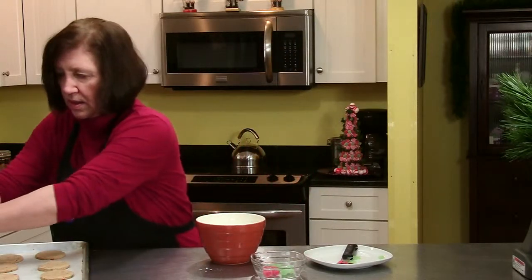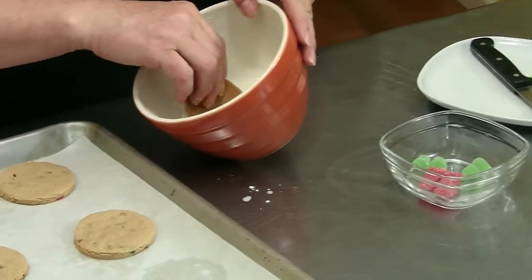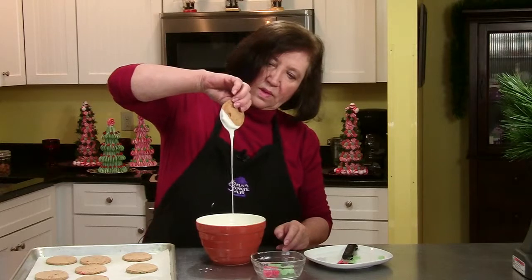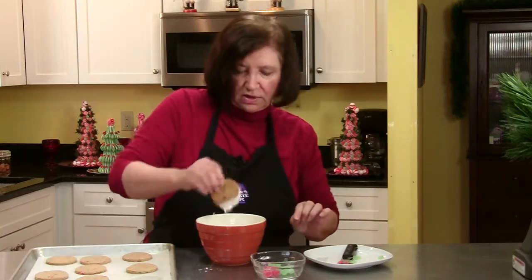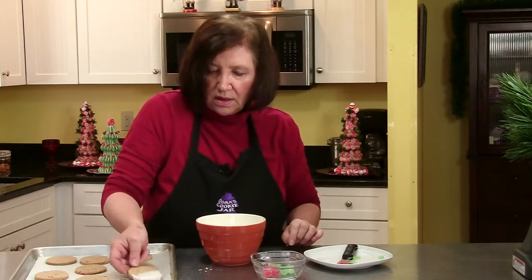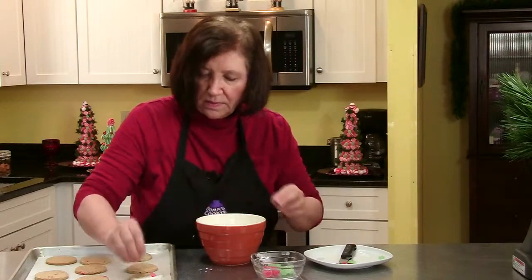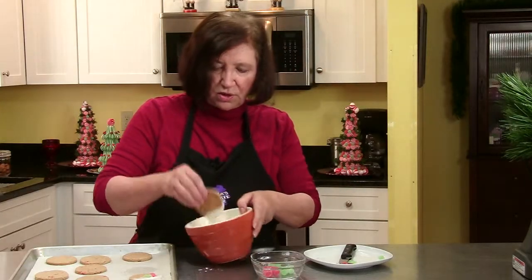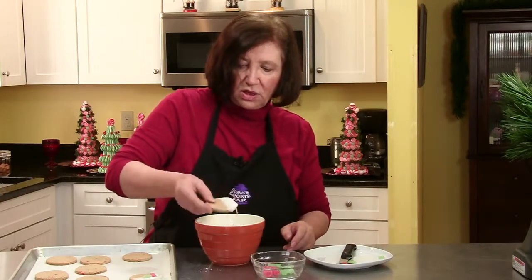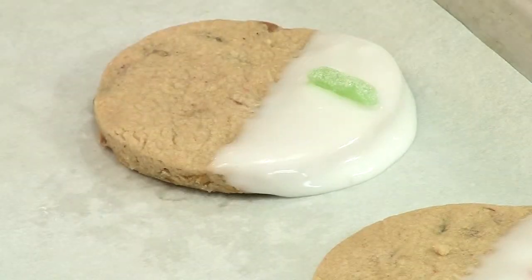I'm going to use my wire whisk in that. I'll take one of my cookies, dip it in a little ways, and let it drip off. If you don't want it to be so even, you can kind of zigzag it down to look like snow falling. Then I'm taking a piece of red and a piece of green candy and placing them on top. Just let those sit for a while and the glaze will harden and you'll have some pretty cookies to put on your platter. So those are our tipsy cookies — I hope you try them. They'll make a nice, pretty addition to your holiday platter.